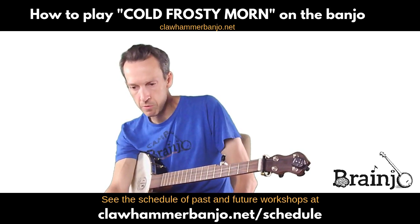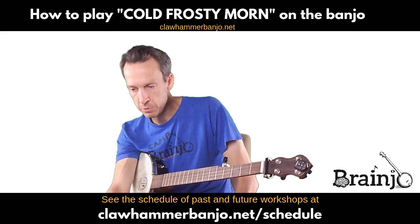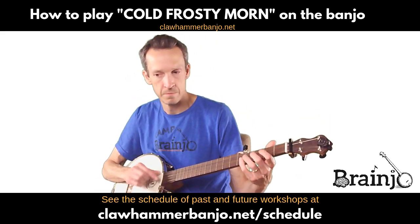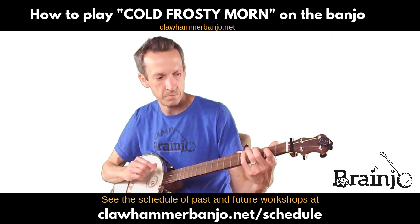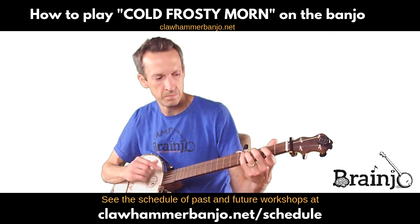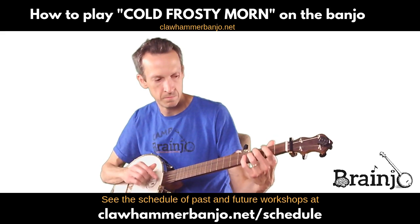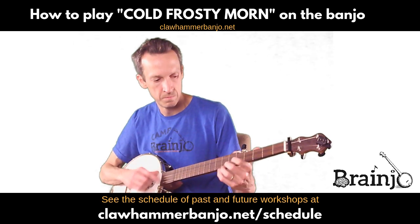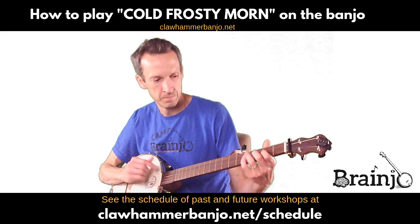So let me play through it for you. Let me bring up the tab for myself so I make sure I play the right version.